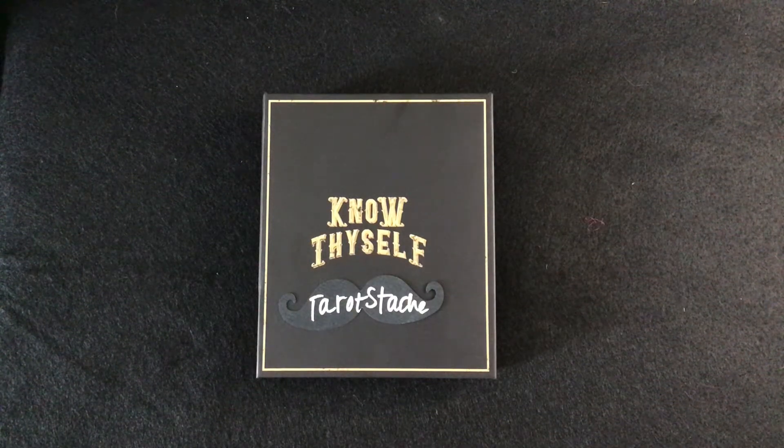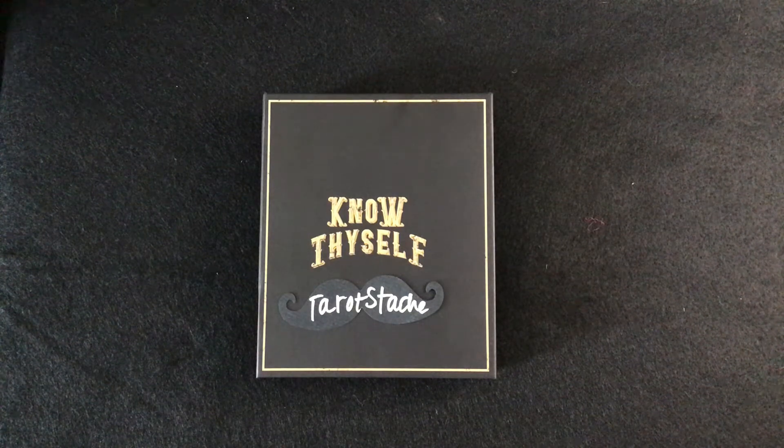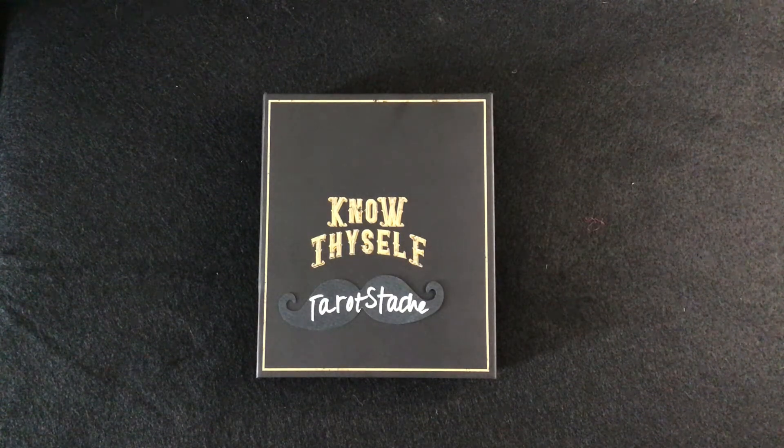Hi, it's Gerald. Thanks for joining me for a flip-through of the Two Penny Oracle by Madam Clara.